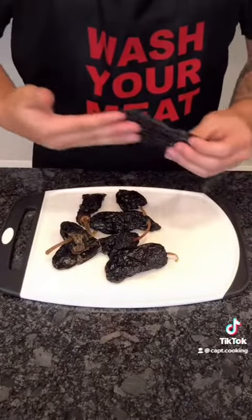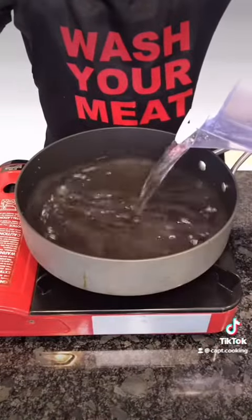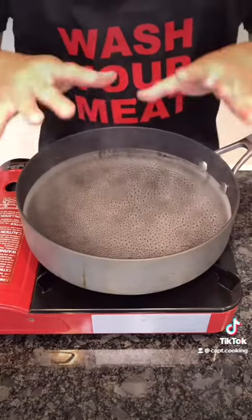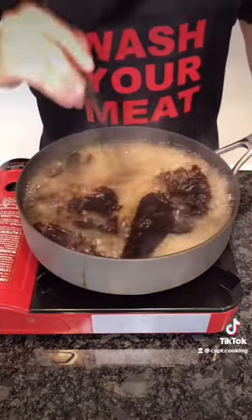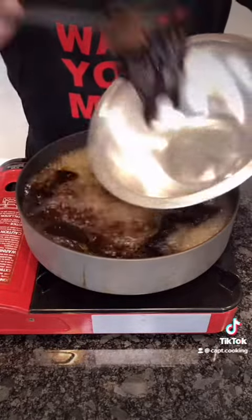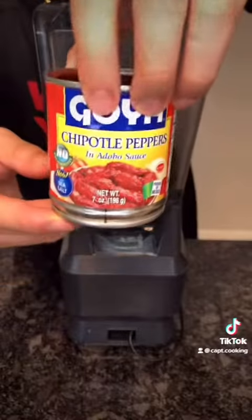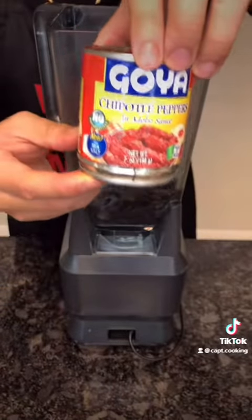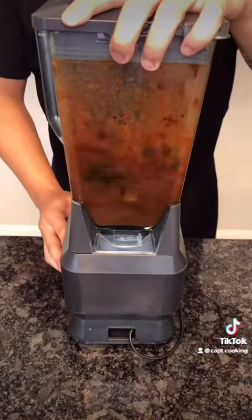Now I have some dried ancho chiles. These aren't spicy, but they are nice and smoky. Remove the stems and seeds. Into a pan, add some water and bring to a boil. Once hot, add in the chiles, then let them hydrate and soften — this should take about 5 to 10 minutes, then remove them from the water. Into the blender, add the chiles. If you like spicy, add in some chipotle peppers and adobo, as much as you want, then add 2 cups of water. Blend till smooth, then set aside.